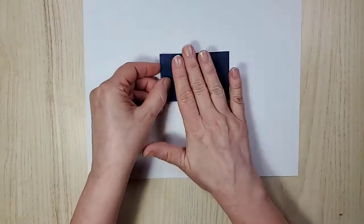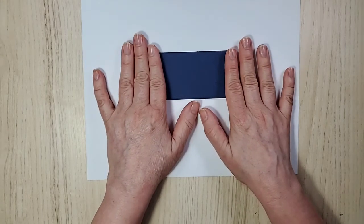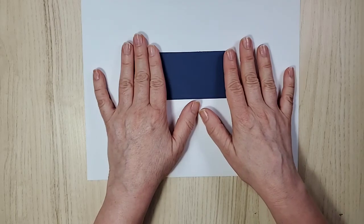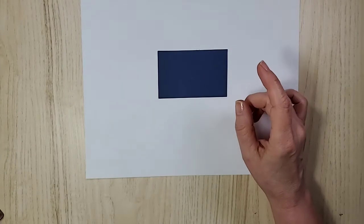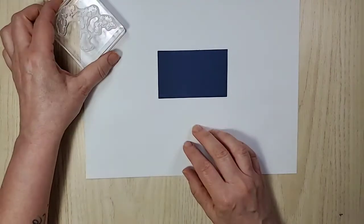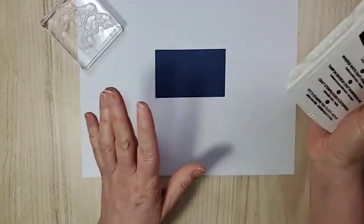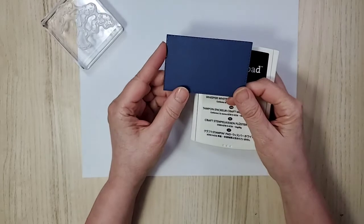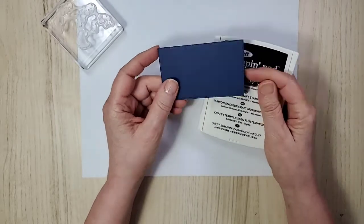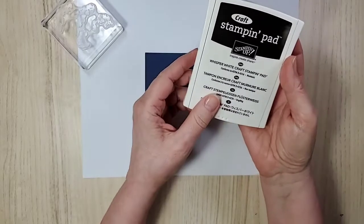Alright, I'm stamping right on here. Hey Norma Jean! So this is Night of Navy and I've already die cut it using the stitched rectangle dies. This is an older version — the newer ones are a little bit different.